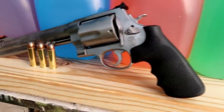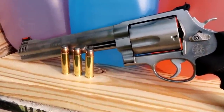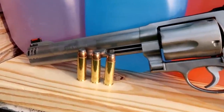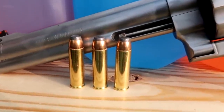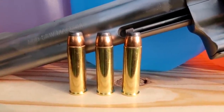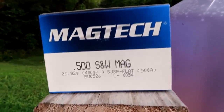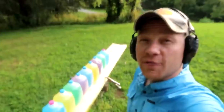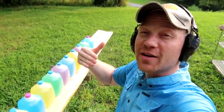We're going to be shooting this Smith & Wesson 500 Magnum. This particular one has a fiber optic front sight and a ported barrel — very, very nice. And there are those 400 grain soft tip bullets. These particular ones I picked up are Magtech 400 grain bullets. Enough yapping, let's get to shooting!